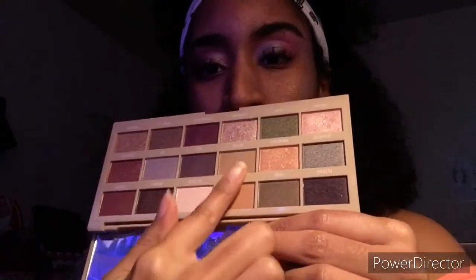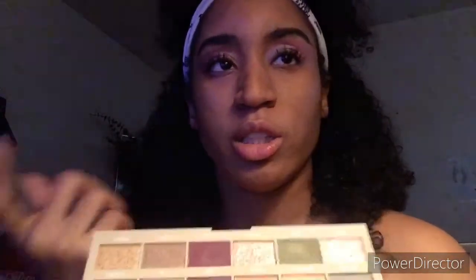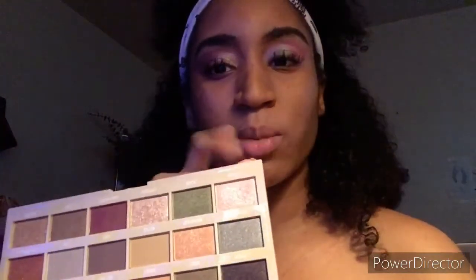For the Iced Latte palette I had the same type of issue — I couldn't really do what I was trying to do but I made something work. I used two shades for my crease, then used Dark Rose and Frappe on the outer corner. I wanted to use Soybean but it's chunky — you need to use both a finger and a brush or it looks weird. So I skipped that and used a pink shade instead.